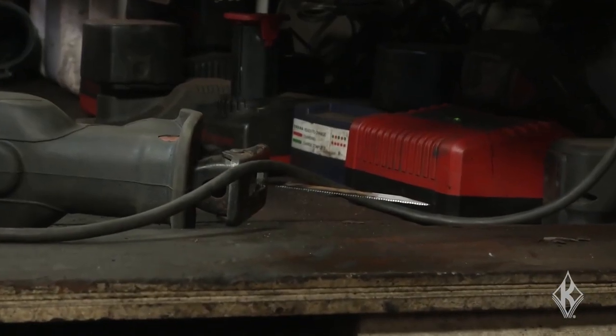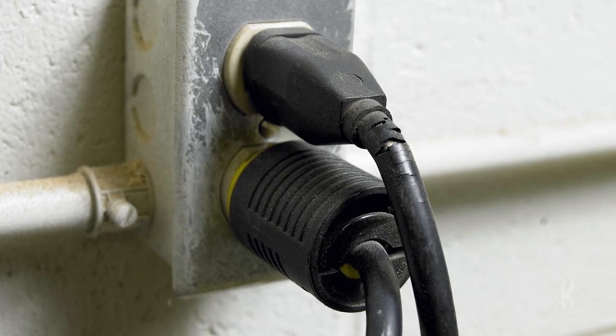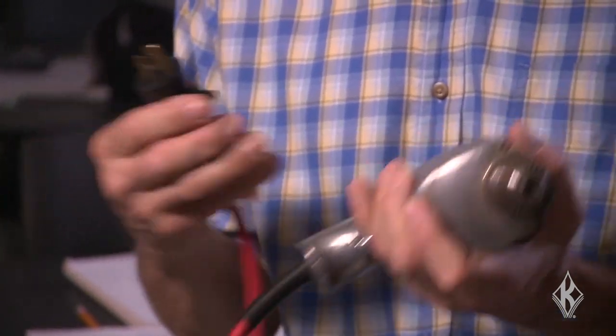According to OSHA, minor nicks and abrasions that do not completely penetrate the outer jacket of a cord are not a significant safety concern, so repair or replacement is not required. However, if the outer jacket is penetrated, or if the conductors or the insulation inside are damaged, then repair or replacement is required.